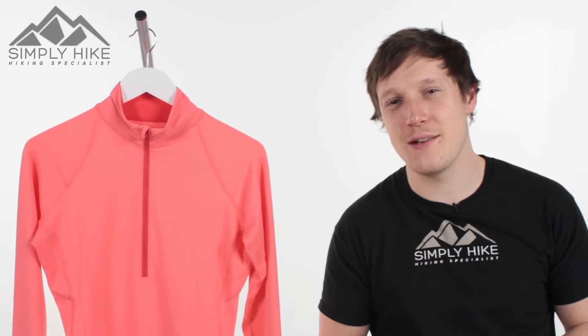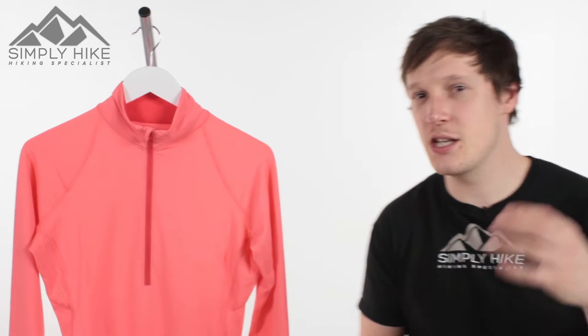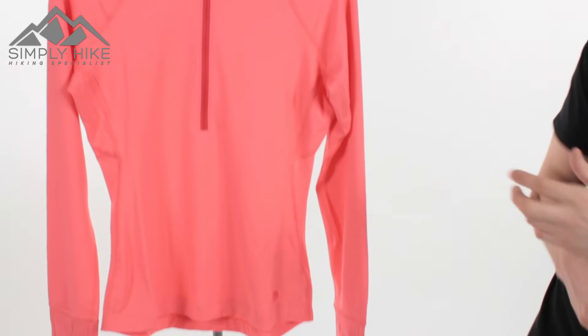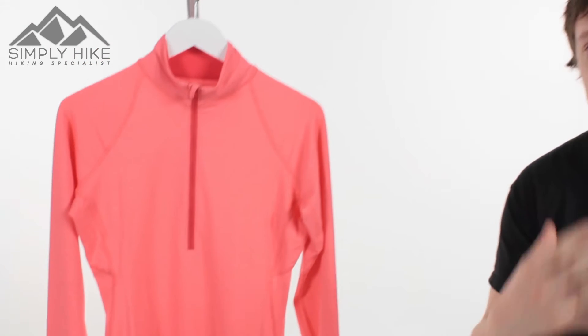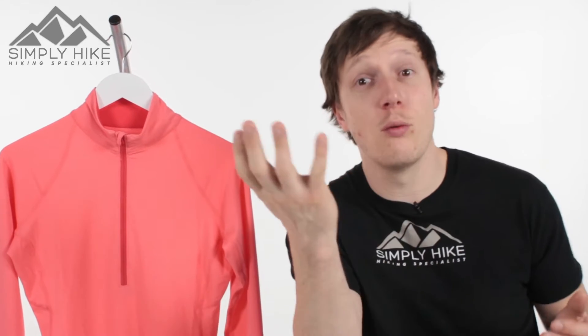Hey guys and welcome to Simply Hike. Today we're going to be taking a look at the Women's Mountain Hardware Butterlicious Fleece. This is a nice lightweight fleece with Wick Q technology, so it's going to wick away any moisture in the air, making it ideal for your scrambling, your trail running, and your fell running, as well as your everyday coastal walking and hill walking.